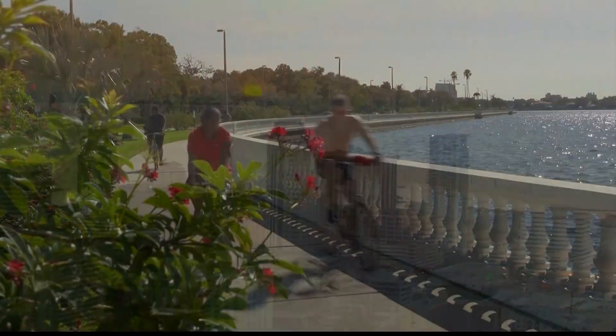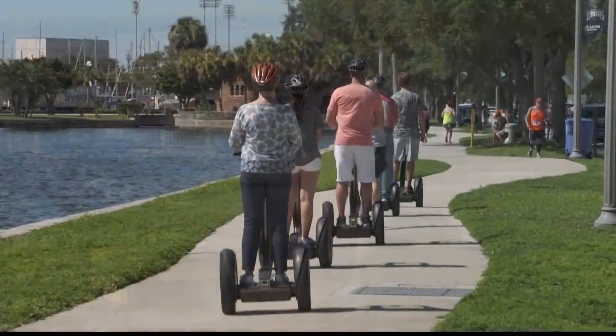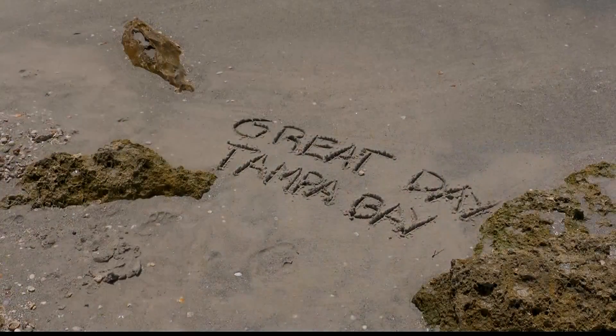The day has begun. Time to get to know our area. What a great place to live, work, and play. Are you ready? Come along with us as we help you make it a great day, Tampa Bay.